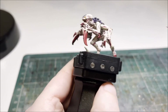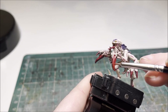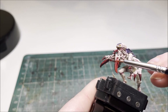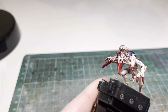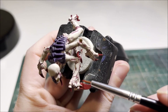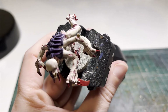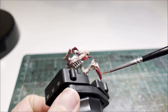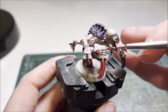With the purple now all highlighted and finished, we're ready to highlight all the red claws and scything talons. Similar to the purple this will be in three stages: first Evil Sunz Scarlet, then Wild Rider Red, then a final tip highlight of Troll Slayer Orange. Starting with Evil Sunz Scarlet, work your way around picking out the edges. If you're new to edge highlighting, turning the model on its side and using the side of the brush rather than trying to paint a line is much crisper and neater.